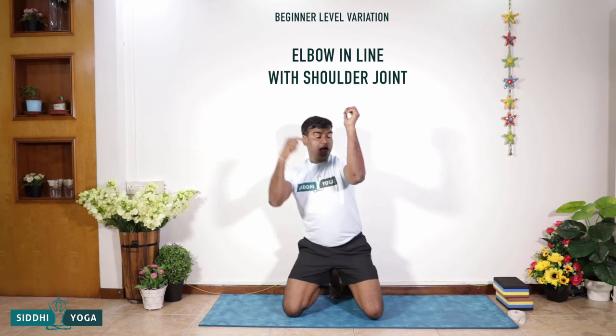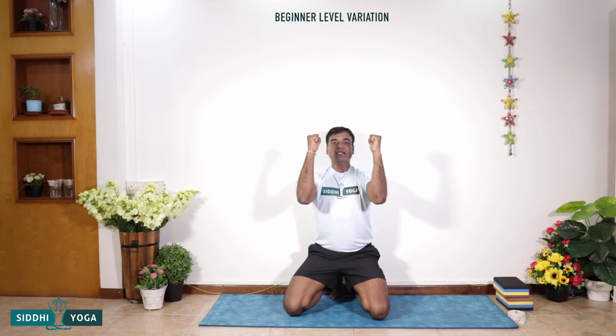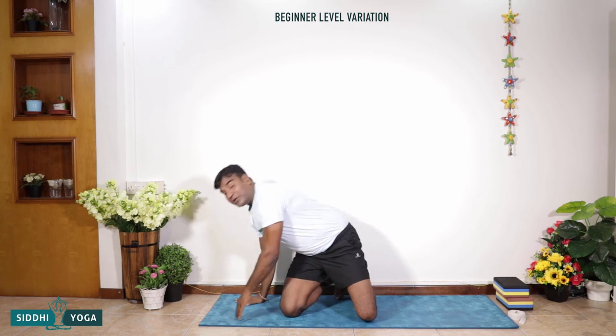Breathe in, breathe out. See that the elbows are in line with the shoulder level — they don't go out and they don't go in. Your shoulder joint should be in line with your elbow joint. Maintaining that position is important. Putting the knees on the floor makes it a little bit easier, and then slowly and steadily you can lift one knee up, then the other knee up.